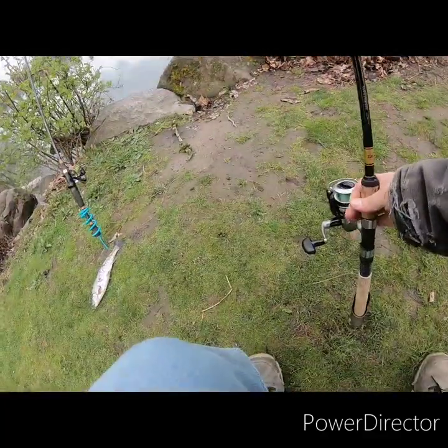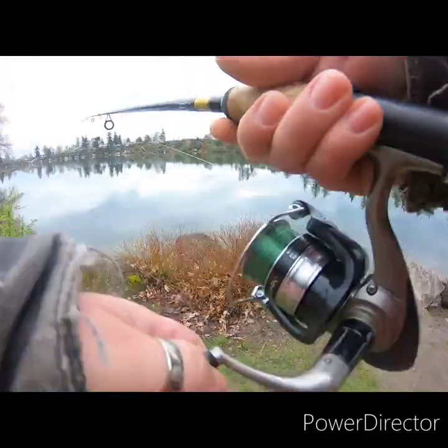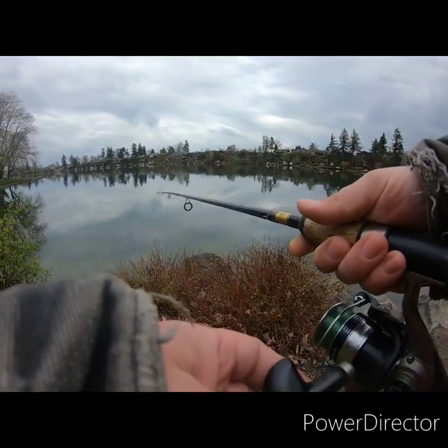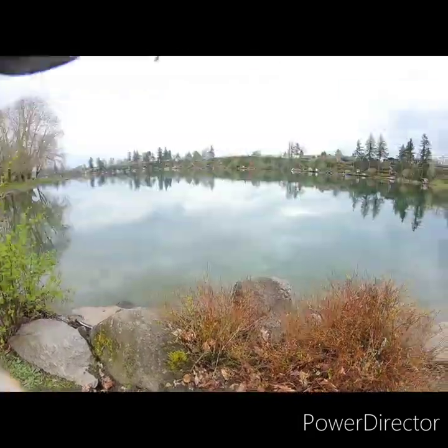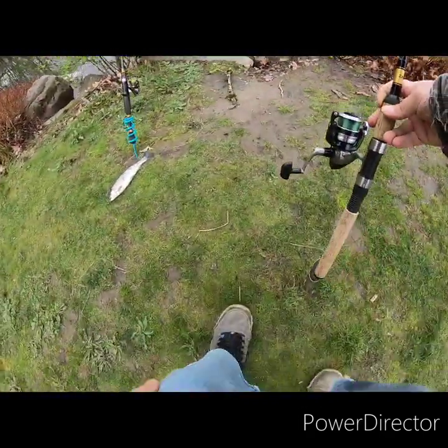Just slacked up, I'm getting a bite. Fish, fish — there we go! Oh, fish got off. Darn it, all right.